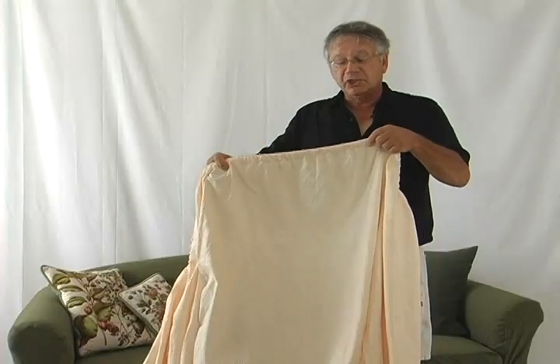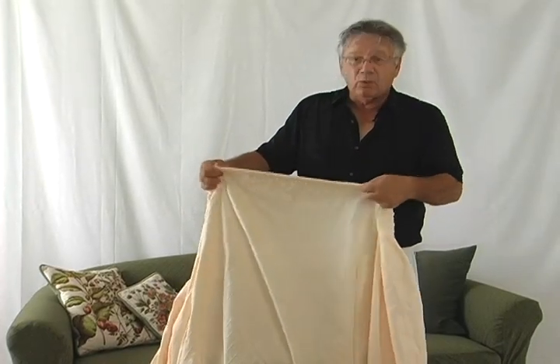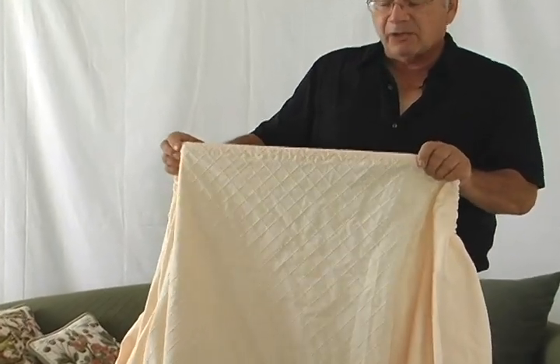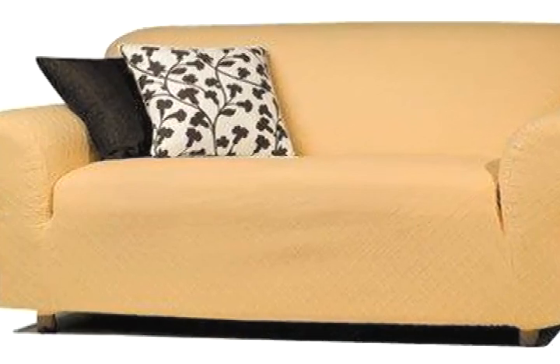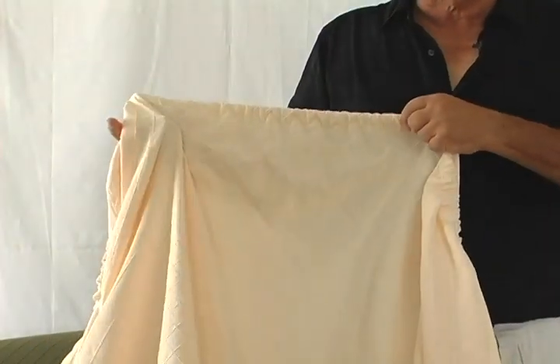Again, this is a machine washable fabric. Its weight is absolutely beautiful. We have tunneled elastic in the chair, the love seats, and the sofas. This allows you, when you're covering the unit, to stretch it over the unit and secure it at the bottom. The weight is probably close to 8 ounces per square yard.